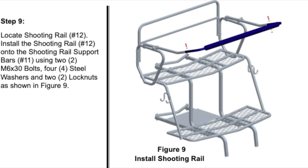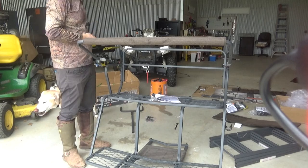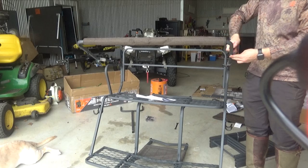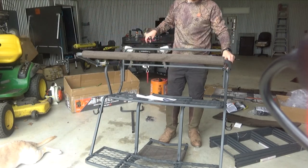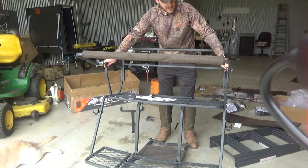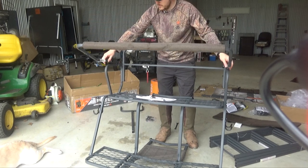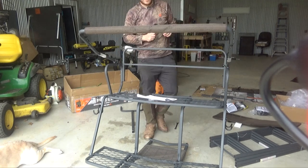Step nine is the shooting rail itself. The shooting rail will just slide in like this and it has two bolts to lock that in, using the smaller bolts. The bolt goes in from the top. I think these knobs actually allow you to adjust the shooting rail. If you have them all the way out it can sit flat, and the further you bring it in the higher it will raise up. That's step nine.